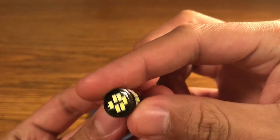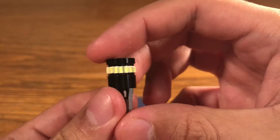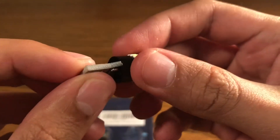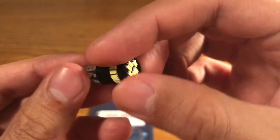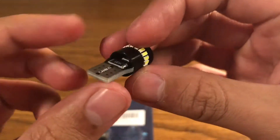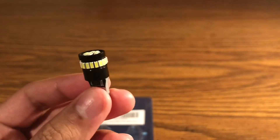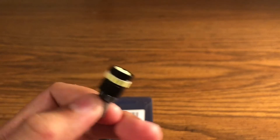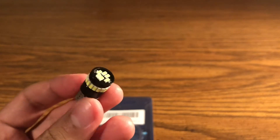Looking at them, they look like good quality LEDs — there's a lot going on and the base is solid so it doesn't bend or anything. First thoughts, I think they're gonna be pretty good. I'll be taking a nighttime video of my truck with the license plates to see how they look.